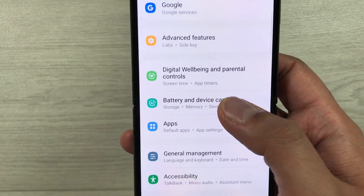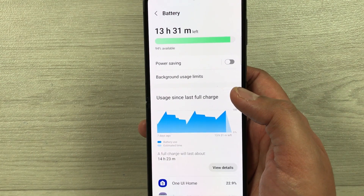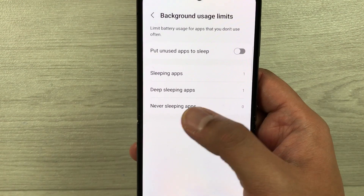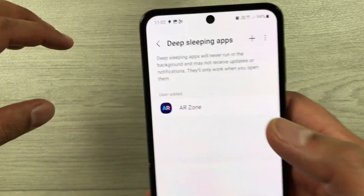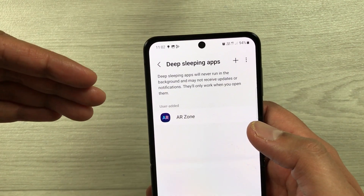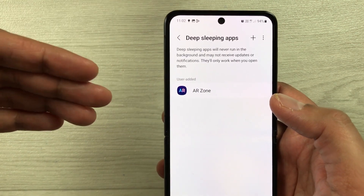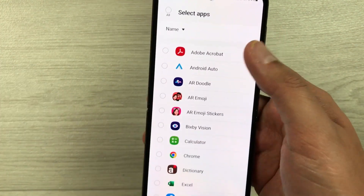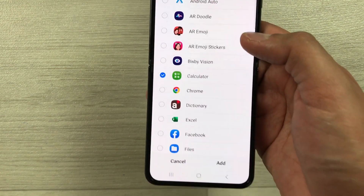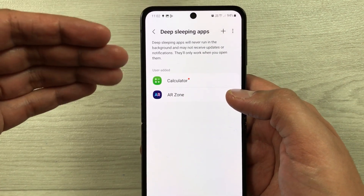The next tip is about deep sleeping apps. Go into Settings, select Battery and Device Care, then select Battery, then Background usage limits. Select Deep sleeping apps — these apps will never run in the background and may not receive updates or notifications. You can add more apps by tapping the plus sign. For example, selecting Calculator and pressing Add will put it into deep sleeping apps so it won't run in the background.